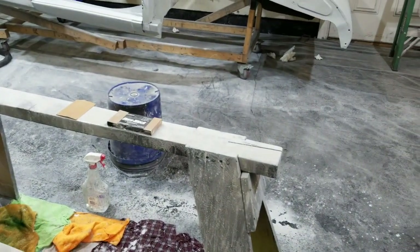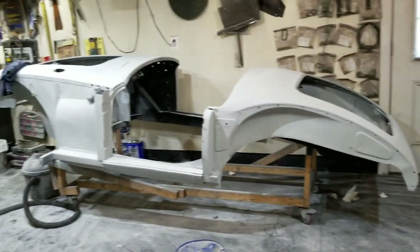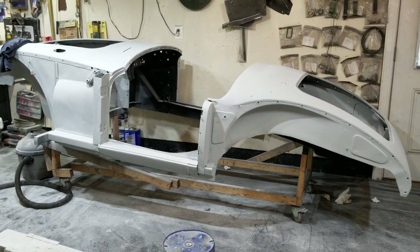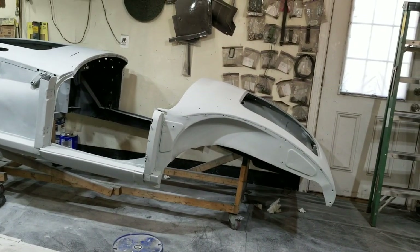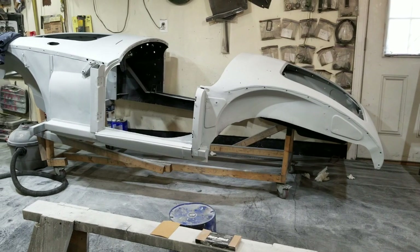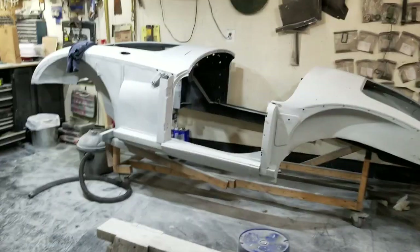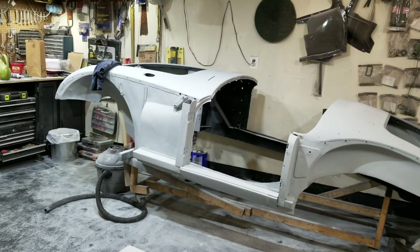I've put the front fenders downstairs to get them out of the way. That body tub should probably take me another three to four hours - now that I know what I'm doing with distance, time, and area. The large front fender takes maybe fifteen minutes each, so not bad at all. This won't take me all afternoon. I've got some dinner plans, but I'll be able to finish this off tomorrow.